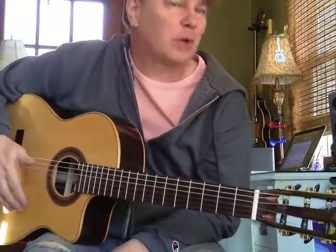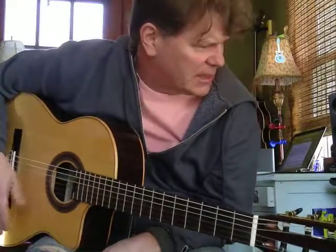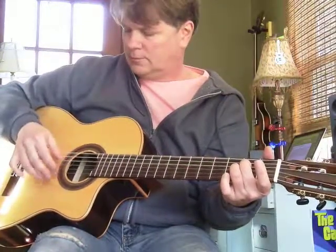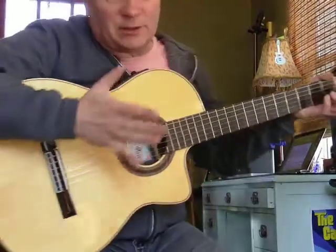A guy that played in a bunch of bands in the 60s probably didn't have a tuner, but he played all the time. I jammed with him one time and he said, 'Hey, get these E's in tune.' He just told me that once, I'm like, got it. So that's one way.